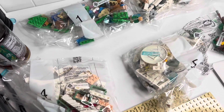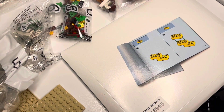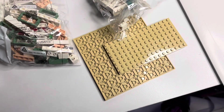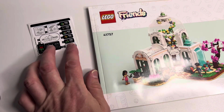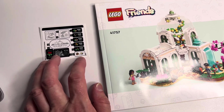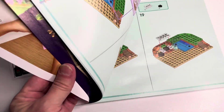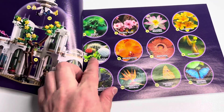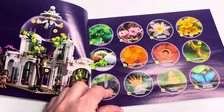The set comes with a total of seven bags. You get the envelope, four stickers, and the instruction manual, and then you get these two base plates here. Here is the instruction manual, and we get the one sticker sheet that has a lot of small stickers in it. This just looks so cool — it tells you all the different plants that are represented in the build. That is really cool.